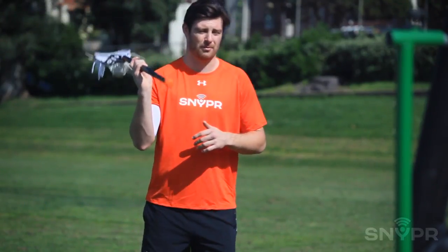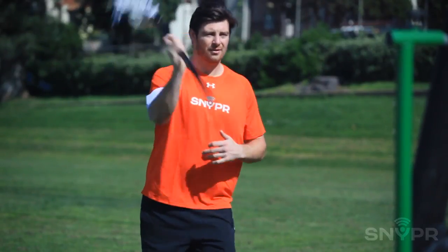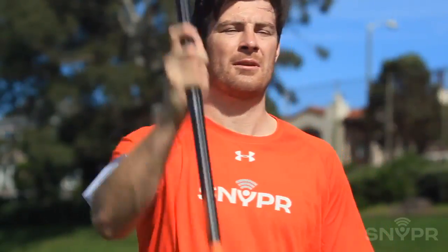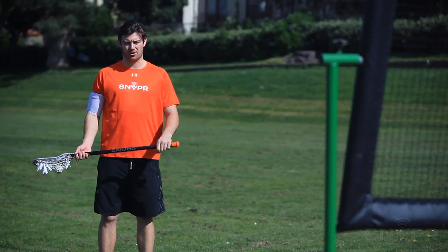I'm going to stand a little bit closer to my wall and I'm going to put the stick in one hand here. I'm going to work on throwing it again at the target, trying to hit it every single time. 25 times each hand. That's today's drill. Now it's your turn.